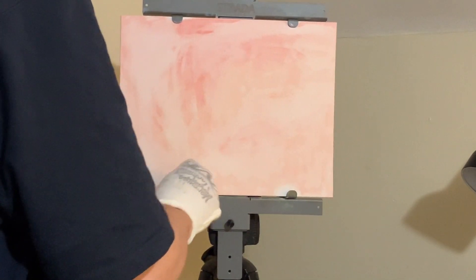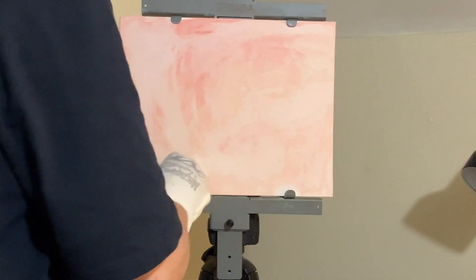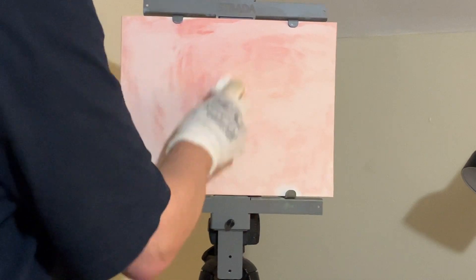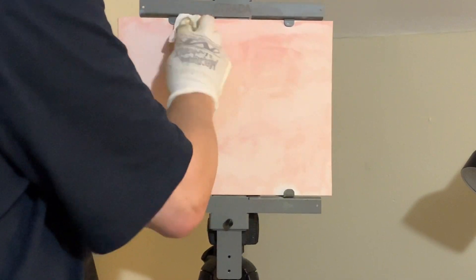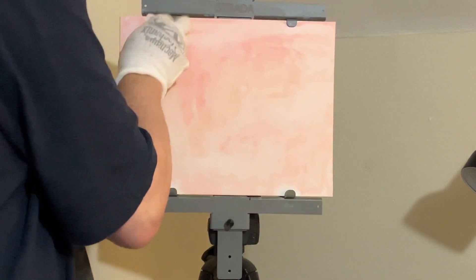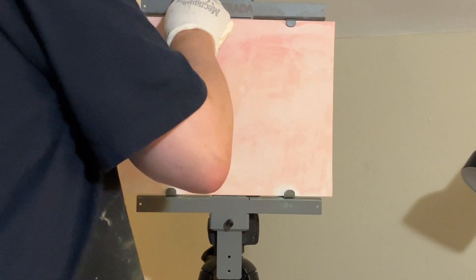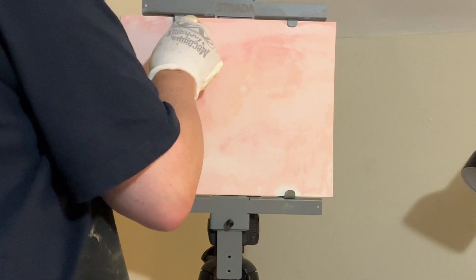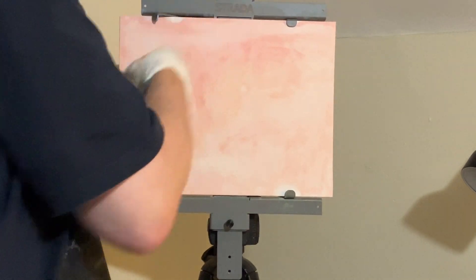I'm just taking a little paper towel, making sure that I'm covering the canvas and getting rid of the white. You'll see me loosen up the Strata easel — this is the mask portion — and getting that out away from the canvas enough that I can go back behind it and put the underpainting on.